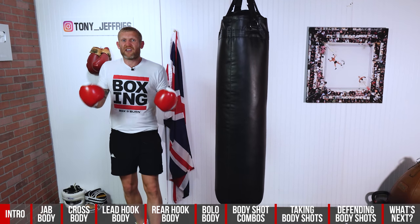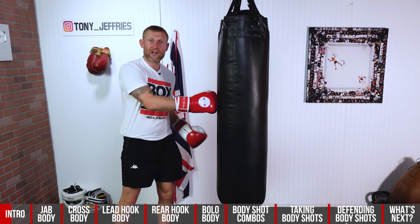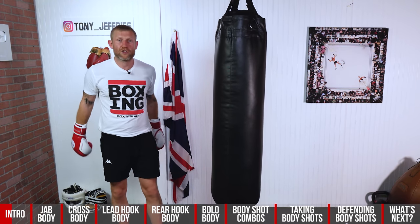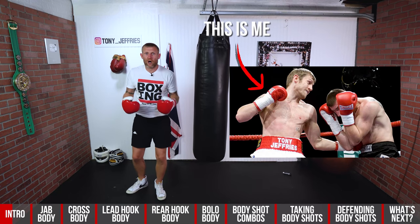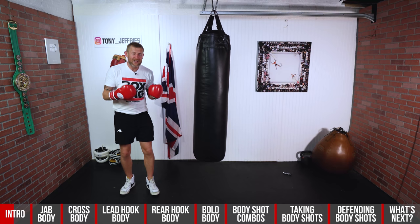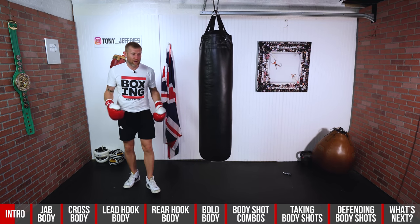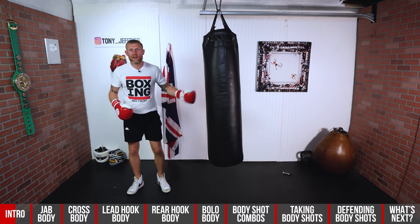Body punching is very important whether you are boxing because you want to compete or whether you're boxing for fitness and you're just working out in your local gym or in your home on your bag. It's a big part of boxing but it's very hard to throw different body punches, and that's why I wanted to make this video so you can get a great understanding of exactly how to throw body punches and when to throw them.